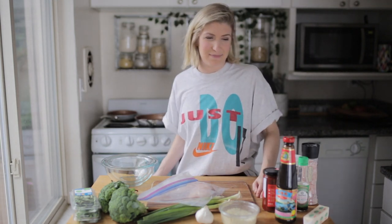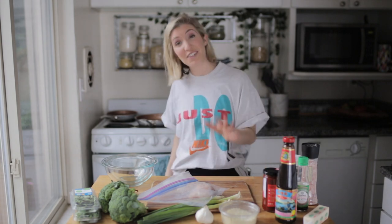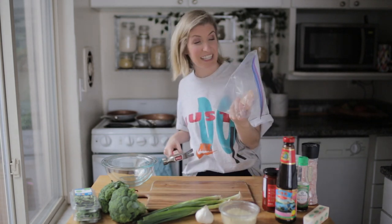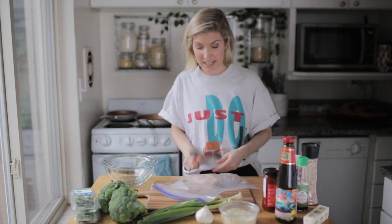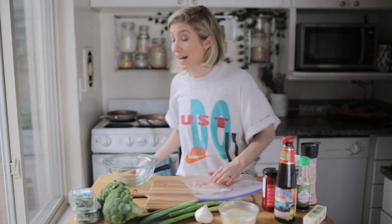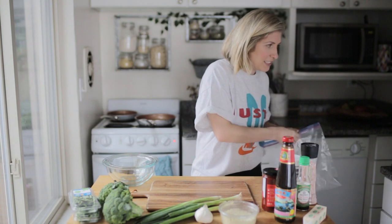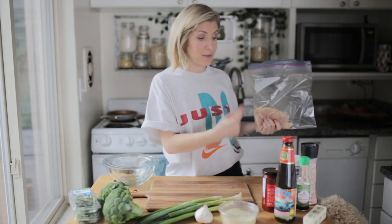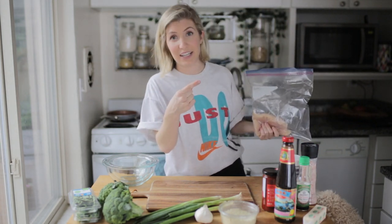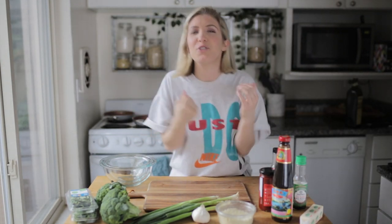I don't have a mallet or whatever they use to soften the chicken, so I just put my chicken in this bag and kind of hit it. I'm a journalist, not a chef. So we are now going to add some oil to this, some salt, some pepper, and then we're going to get it going because that takes a long bit to cook. I kid you not, this sauce is like packed with punch, full of umami flavor — it's so, so good. I just never want the food to end.